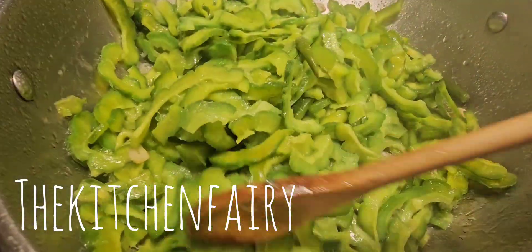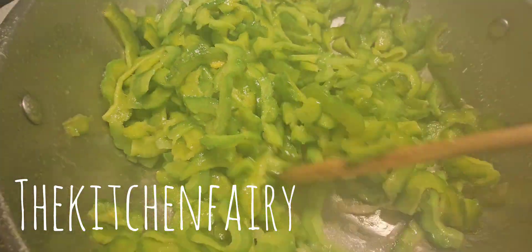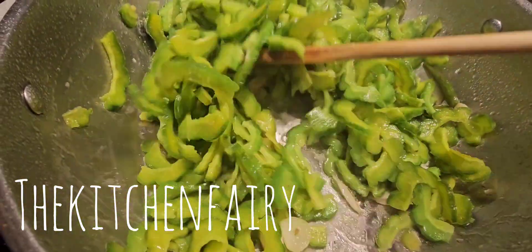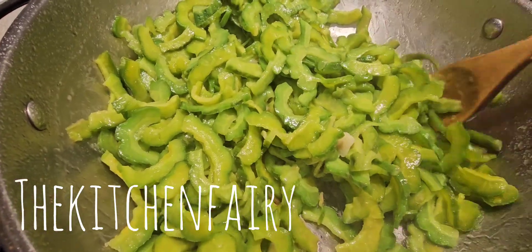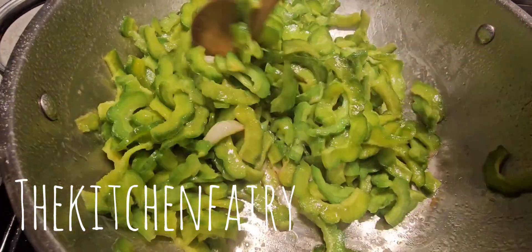After two minutes the color changes nicely to a dry green. Now we're going to add in our shrimp and season it with chicken bouillon powder. This is just a super simple stir fry.